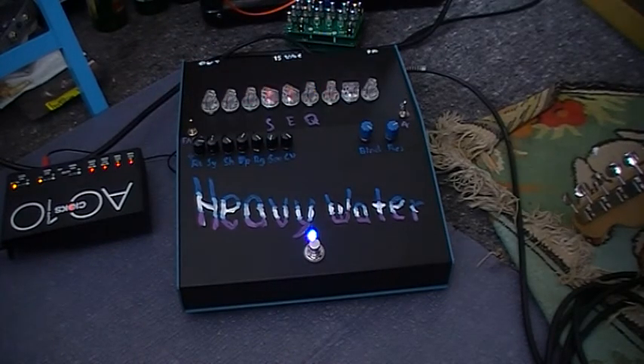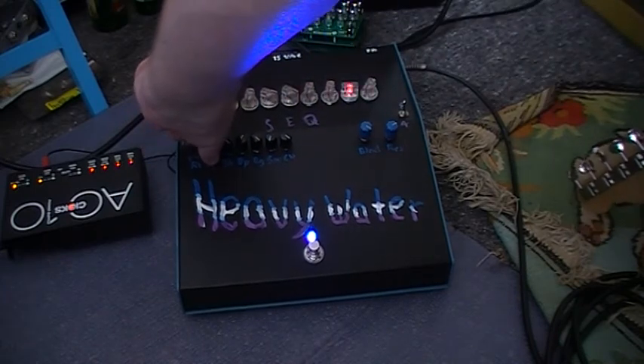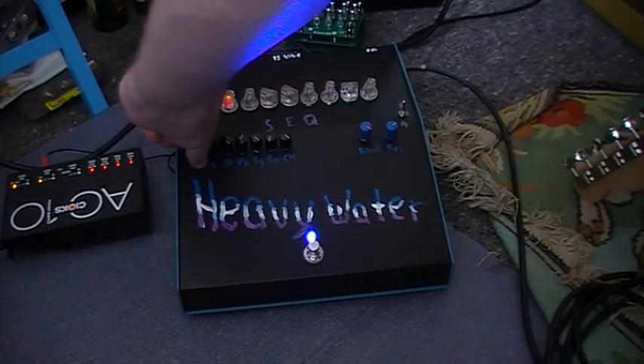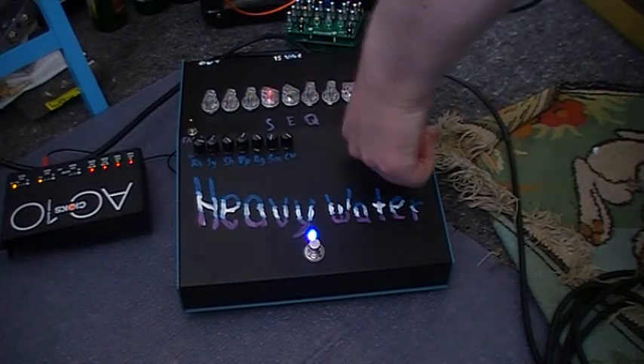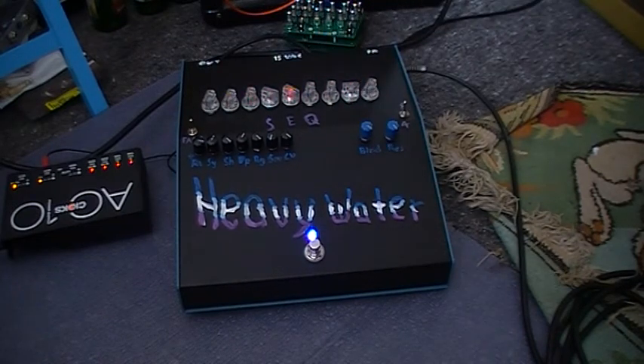Admittedly not the world's greatest sawtooth, but hey. This is blend resonance — that's the resonance driver. Really only touching the surface here, but I'm not a clever man so I'm out of inspiration.